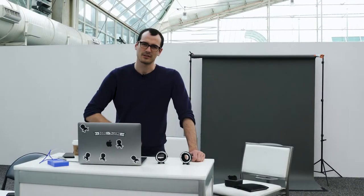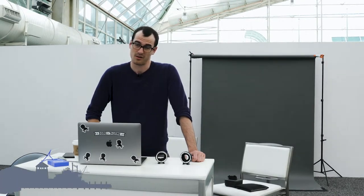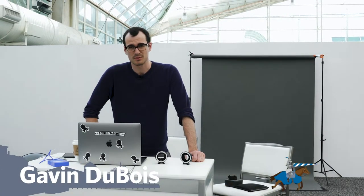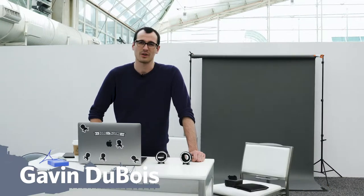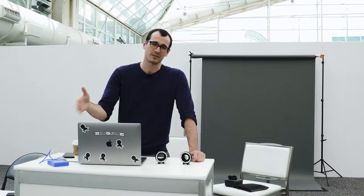Hey guys, this is Gavin here coming at you live or simulated live from San Diego. We are doing some Just the Tips quick on the fly today. I want to talk to you a little bit about how you can master your destiny no matter what product you choose.